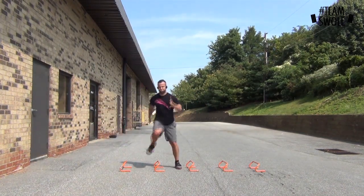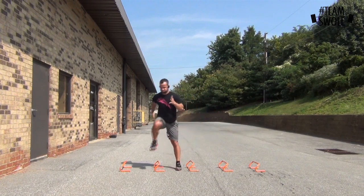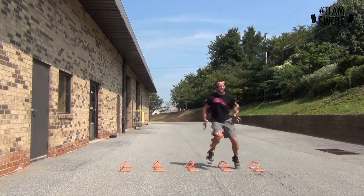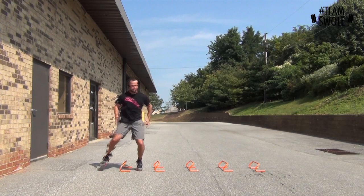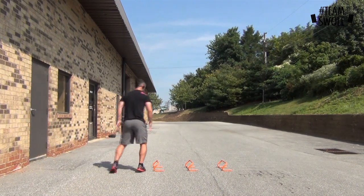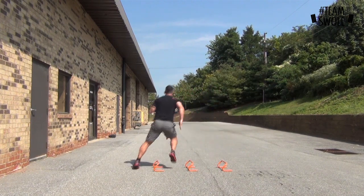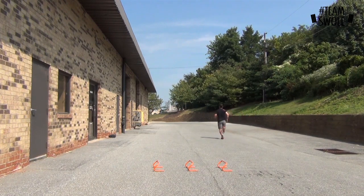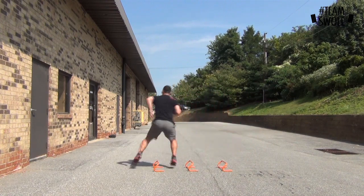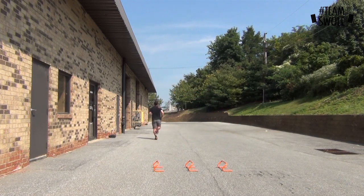I'm working on lateral agility technique — driving that front leg up, keeping that back leg coming up, and working on arm movement so I can be as fast as possible and not lose any speed or energy. That was a quick side-to-side. Now I'm doing a three-hurdle drill going side to side, then exploding out as fast as I can into a full sprint at about 75 to 80 percent, come back, same thing the opposite way — working on getting in and out of spaces quickly, cutting as hard as possible.